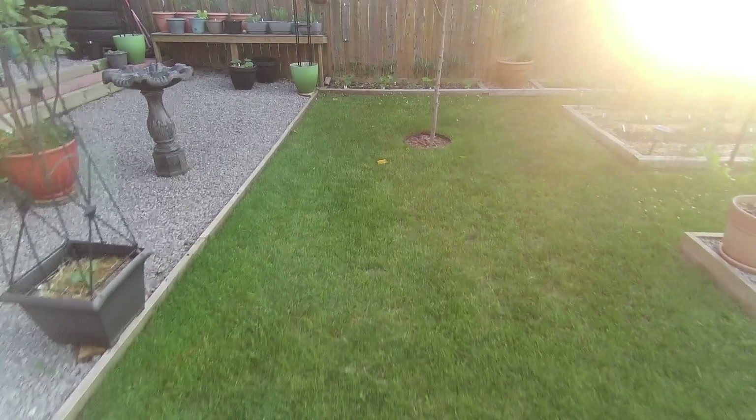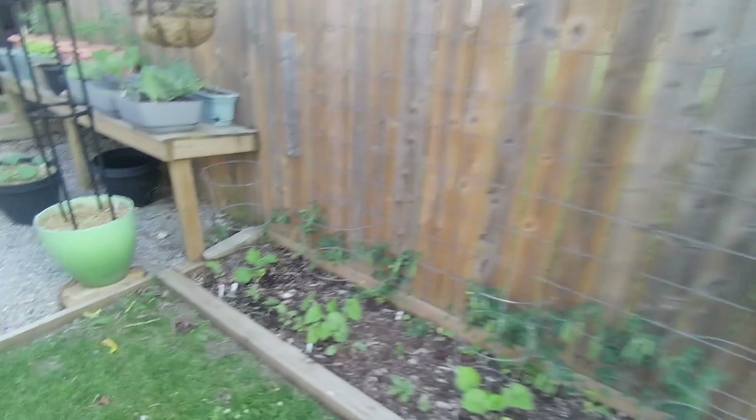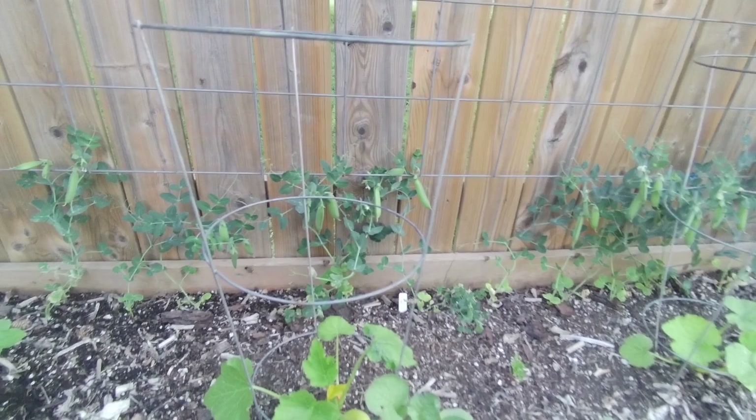Now over on the other fence, it's sunset - sorry about that sun. Here we got some more peas that look like crap but they're growing, so whatever. And look, there's one here that almost looks like it's almost ready to go.